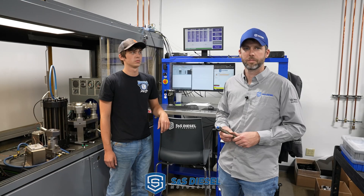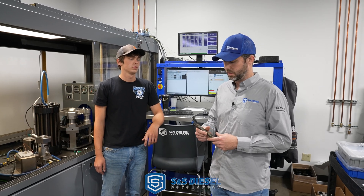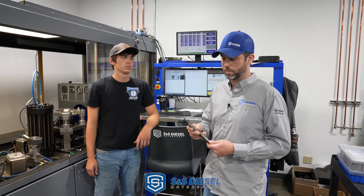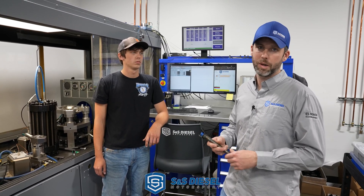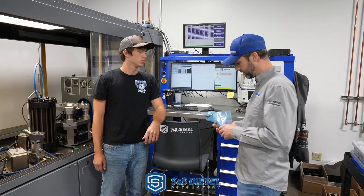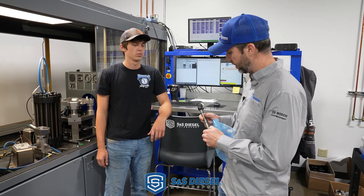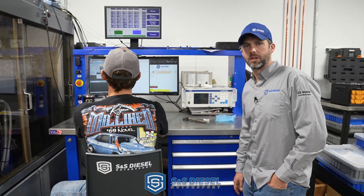We got the injector out of Dane's truck. We're going to run it on the bench to see what kind of shape it's in — it's ingested a lot of the same water and debris. Based on how the truck was running, I'm hoping it's not in too bad a shape. The piezo injectors are actually pretty good — they cannot handle really fine hard metal debris like a CP4 generates when it fails. We don't know what to expect, kind of similar to the DCR — we're doing it live. But first, to make the best comparison, we're going to test a brand new one as our benchmark baseline.